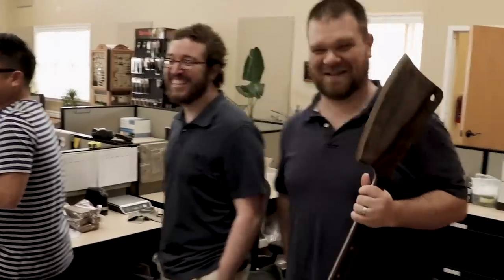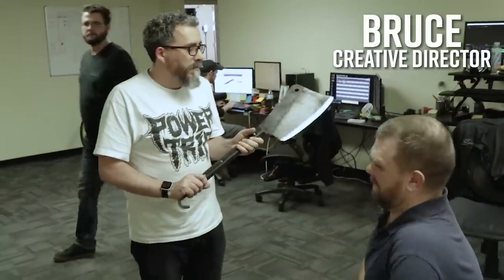Brian over here is one of our tech guys and he doesn't always come out of his office a lot. We think it's because I'm walking around with stuff like this all the time. Stand back. Doesn't it just make you smile? A little bit.